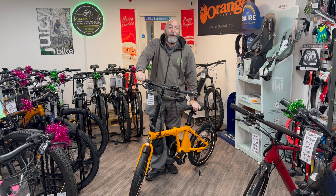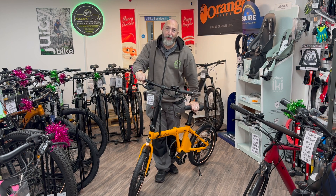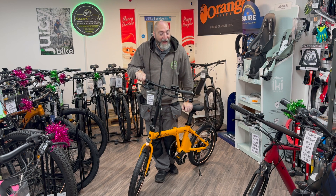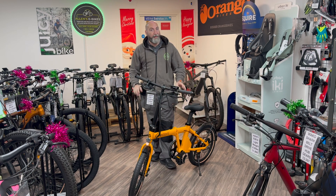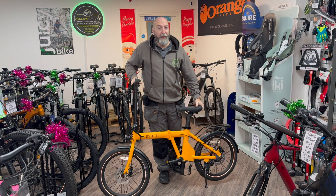Hello, welcome to Allen's e-bikes. My name is Dave Allen and this is a product review. Today we're talking about the new Estale e20.7.